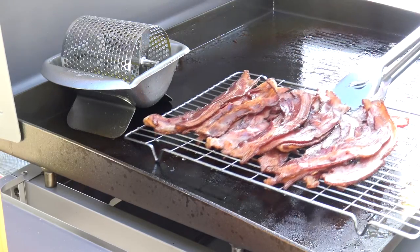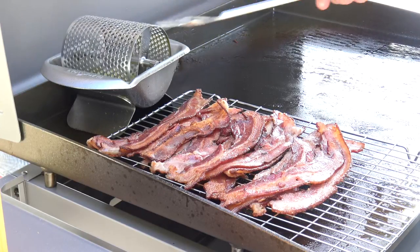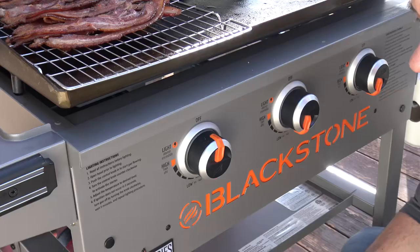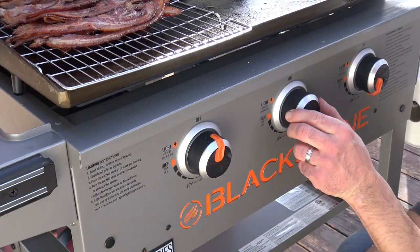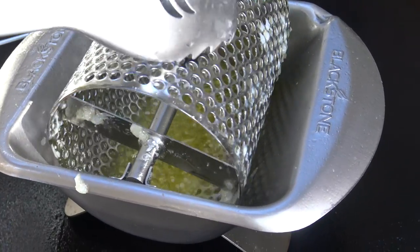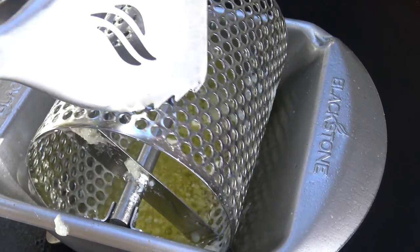I'll move my warming rack over to the left and bring the Blackstone butter roller to the right side of the griddle. The left side where the bacon was is still off, but I'm going to turn the other two burners up to high. Shout out to Ethan — CJ the Blackstone Bartender's nephew — who gave me the idea of putting garlic in the butter roller with the butter.